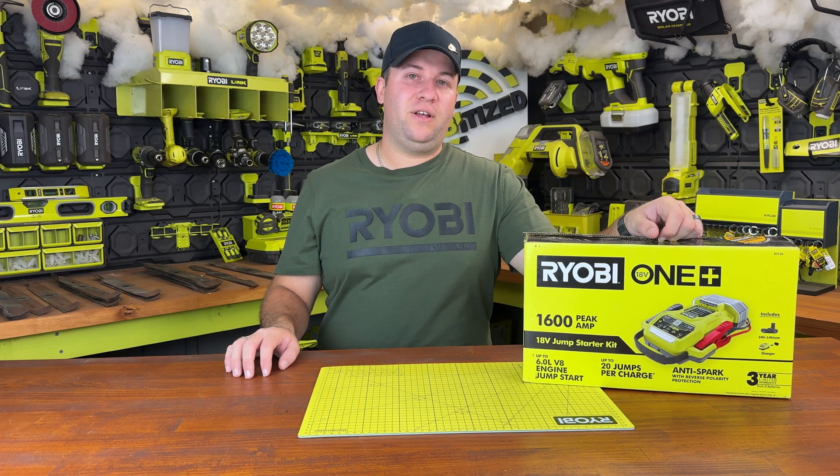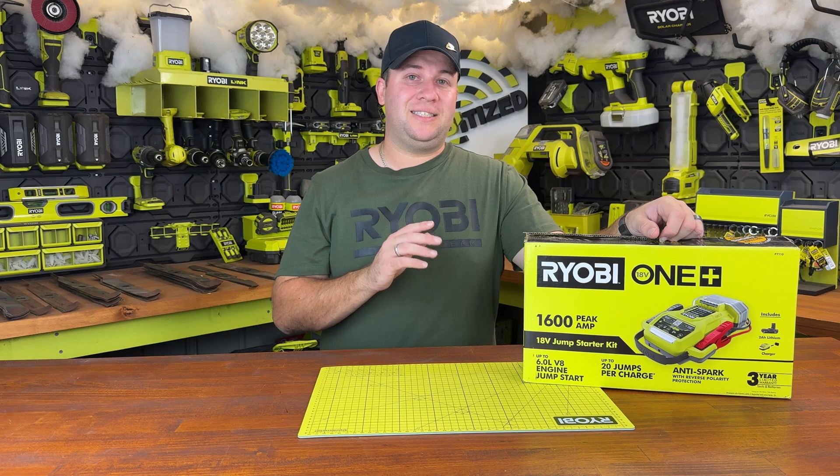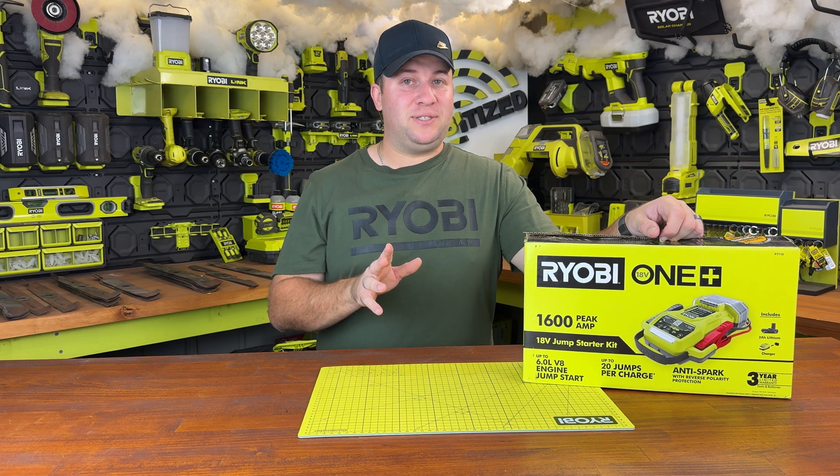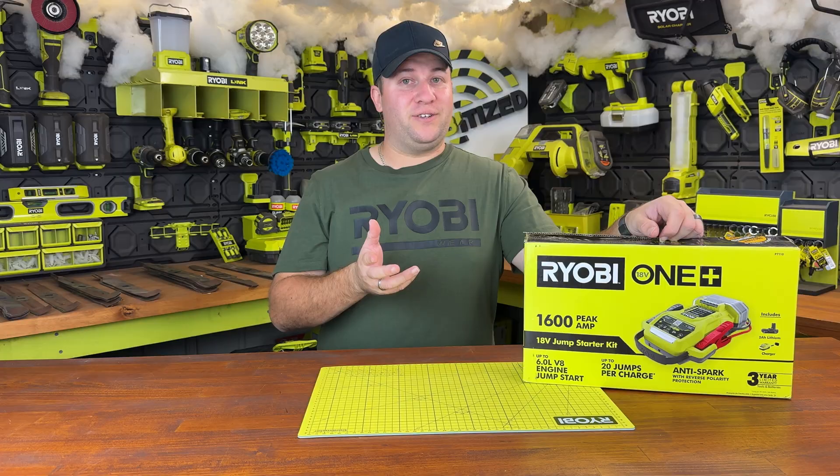G'day and welcome back to Robitized. Today we're having a look at the Robi OnePlus 18 Volt Jump Starter. This can jump start cars up to 6 litre V8s. Just so happens I have a 6 litre V8 here, so I will be testing it out today. Let's see how it goes.